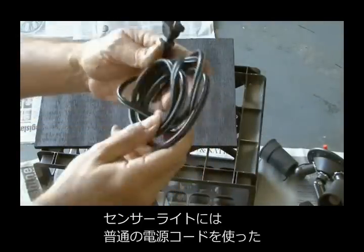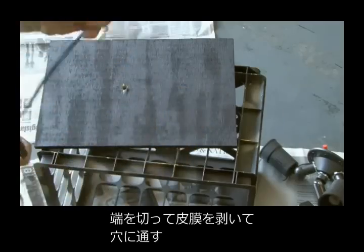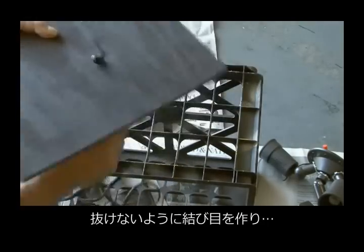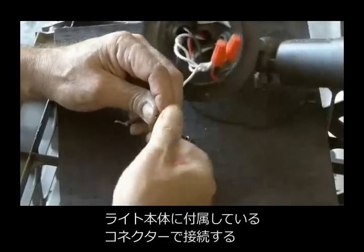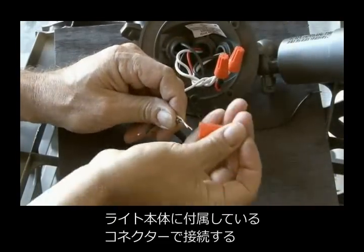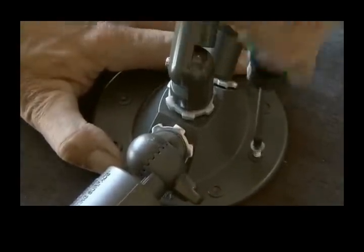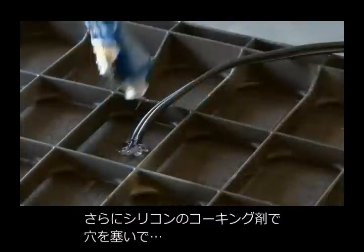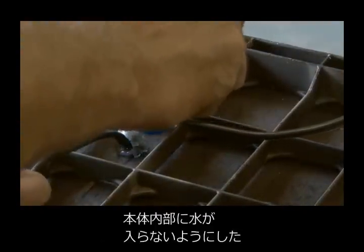To wire the floodlights, I used a standard power cord, clipped off the other end, stripped those ends and ran that through the piece of wood, tied a knot in the cord so it wouldn't pull through, and then made my connections with the floodlight using the wire nuts that came with it. Then I attached the floodlight to the piece of wood using some screws, and I also decided to use some silicone to fill in the hole where the cord goes.